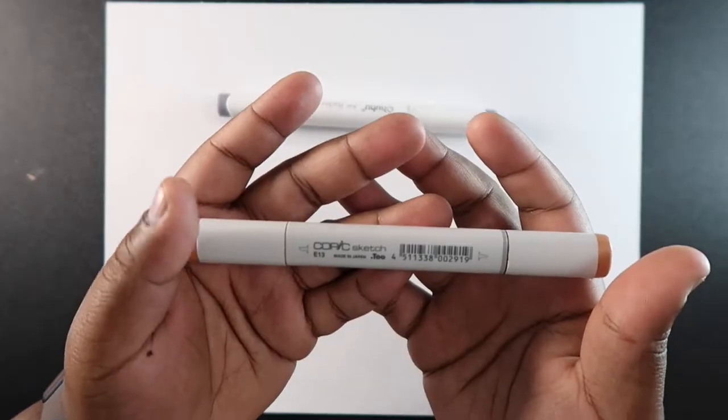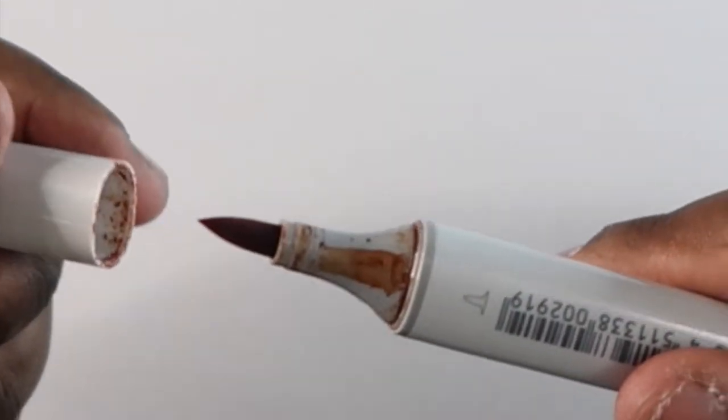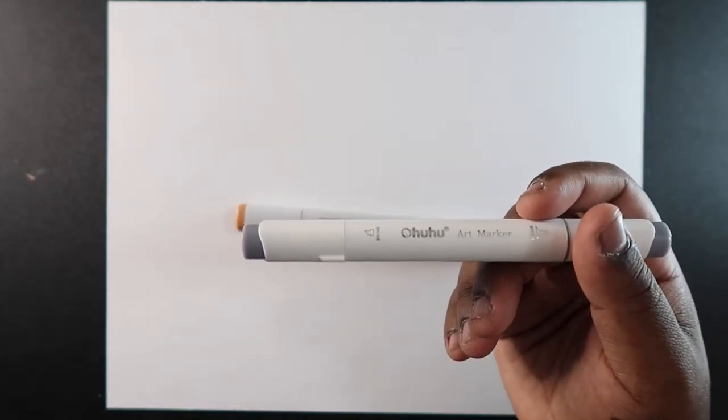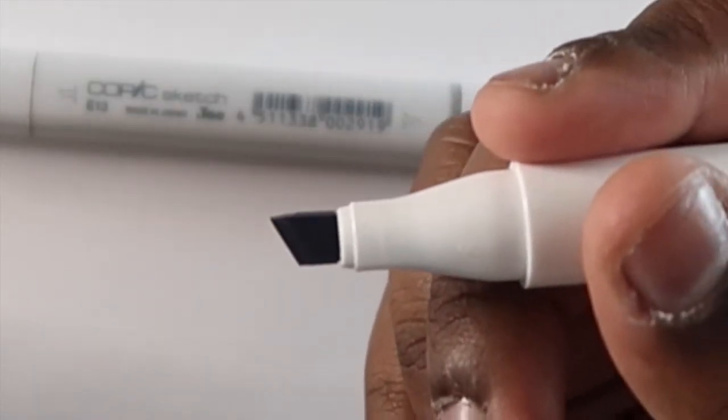So right here I have a Copic sketch marker. It has two ends — this side has the brush tip and this other side has a small chisel tip. Here are the Ohuhu markers; I have the brush version. There is an older version which I don't have. This one also has a brush tip and it has a slightly bigger chisel tip.